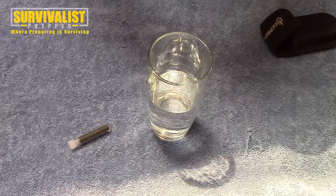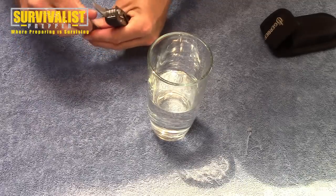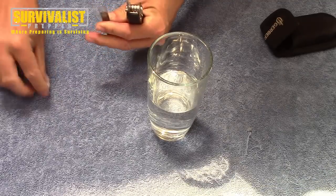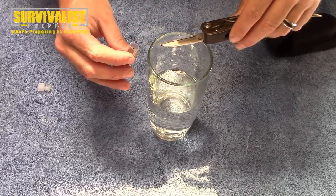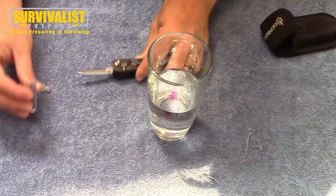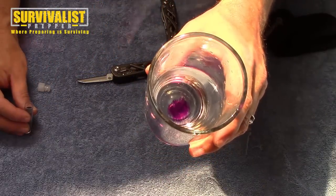I'll grab this little knife, open this up, and I'm just going to use a very little bit — just a couple of grains. Hopefully you can see how that is turning purple in the water right there.